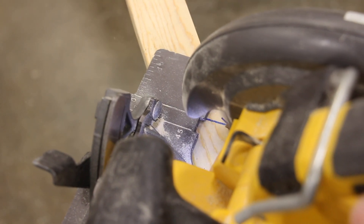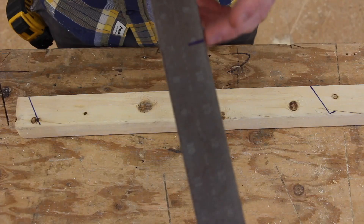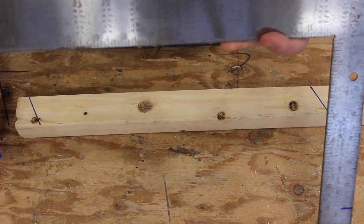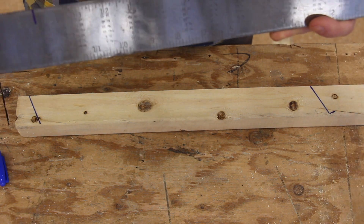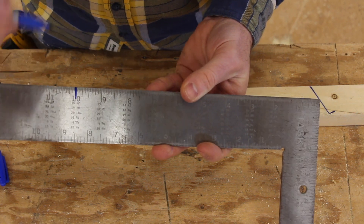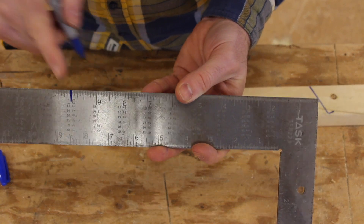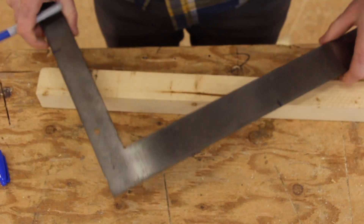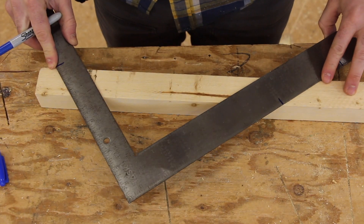Now if for some reason we have a different joist spacing, we can keep the 9 inch because it's a 2x10, but we can also adjust — let's say we had a special joist spacing, as Larry Hahn calls it, of 10 inches. Well, we can just set it to 10 inches. If I just flip this over, we'd line up the 9 here and we'd line up the 10 at the bottom.